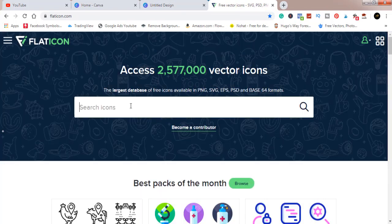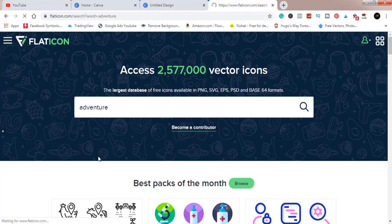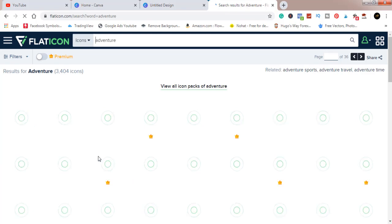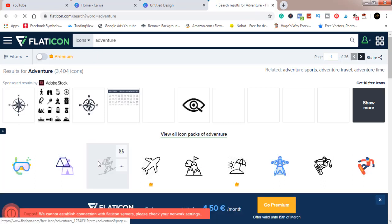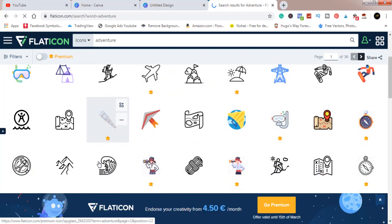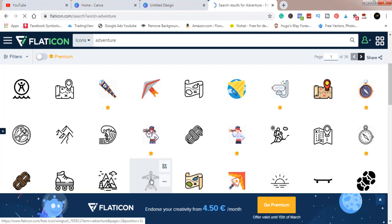Now I'm going to look for an adventure-themed element on Flat Icons — that's what today's design is going to be about. Let me search for an adventure-type element. A design should not take you more than 15 minutes max per design. Let's wait for it to load up. I found one I like — let's use this.